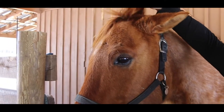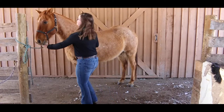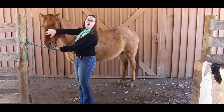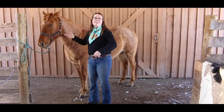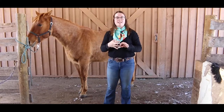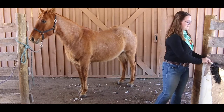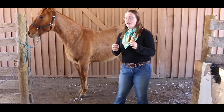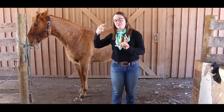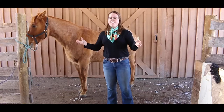We have the forelock, which is like the horse equivalent of bangs. Some horses have short little forelocks like Rusty, some have gloriously long ones like Seamus, and some don't have a forelock at all like Dusty. The forelock just helps keep bugs and dirt and things out of their eyes, similar to eyelashes for us. Then we have the forehead — everybody please point to your forehead! Just like we have foreheads, horses also have foreheads.